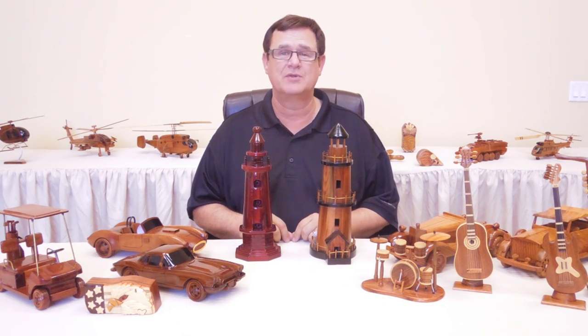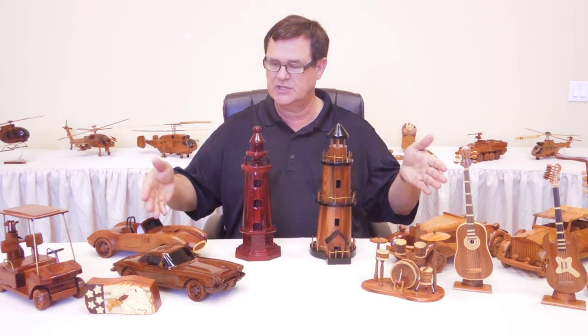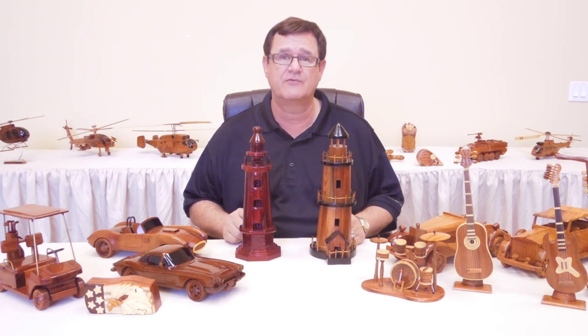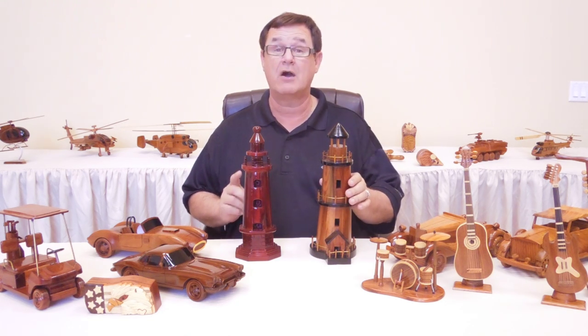Hi, my name is Jack and I'm with Premium Wood Designs. In this video we're going to look at our lighthouses. As you can see, we make over 800 different models and they're all hand done by our craftsmen.